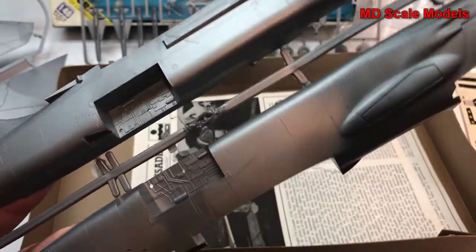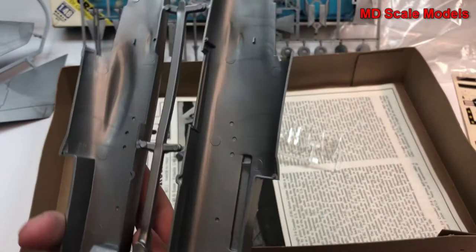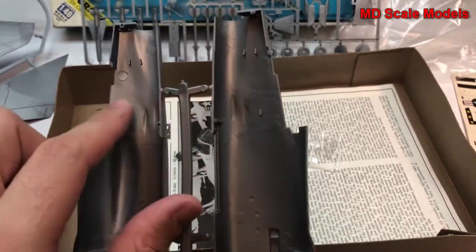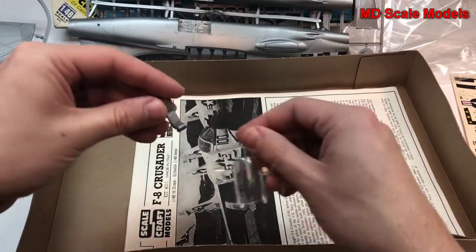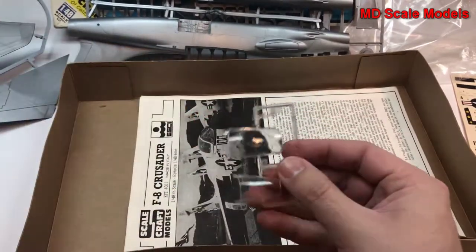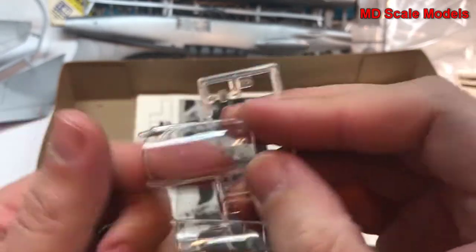Let's look at the fuselage — a fair amount of surface detail, but unfortunately all raised. Raised lines are easier to sand off when putting the model together. The wheel wells surprisingly have some detail inside. Here is part of the ejection seat, and here is our canopy — it's going to need a little bit of polishing up, just a bit dirty.